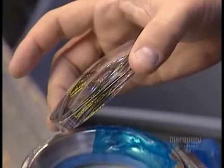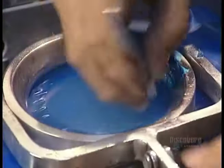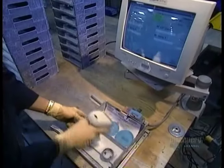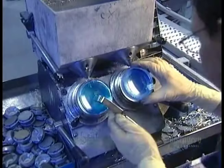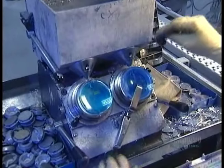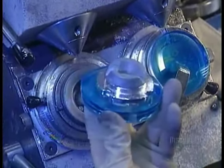Eyeglass lenses start out as large plastic discs. The first step is to place a protective film over the convex side, so it won't get damaged while the lab works on the concave side. With a scanner, they retrieve the customer's prescription from the central computer, then program those measurements into the tray holding the discs. Next, they heat up a mixture of seven metals to 50 degrees Celsius. Any hotter would melt the disc on contact. Out of that molten metal, they mold an attachment. This allows the disc to be mounted on a machine for tooling.